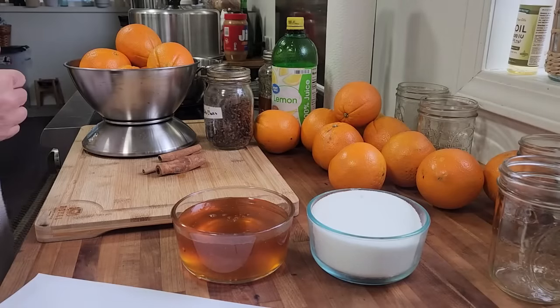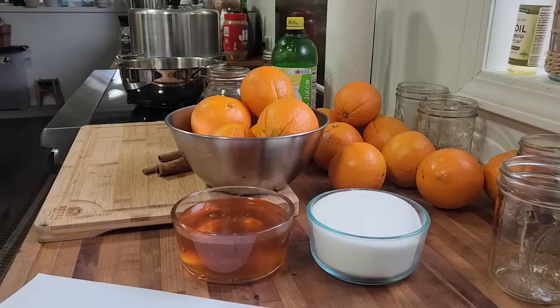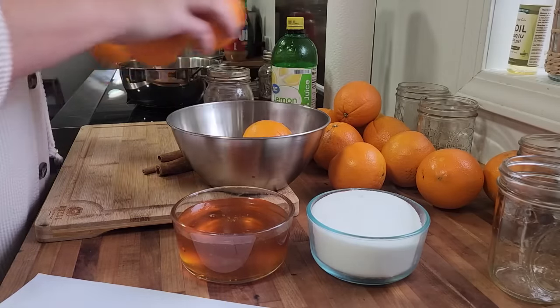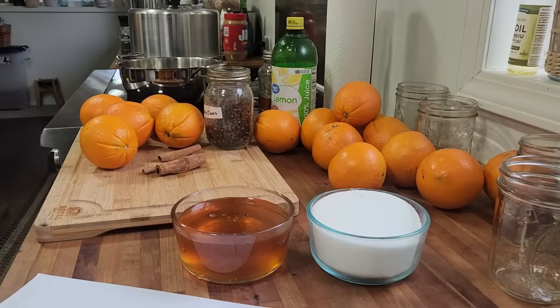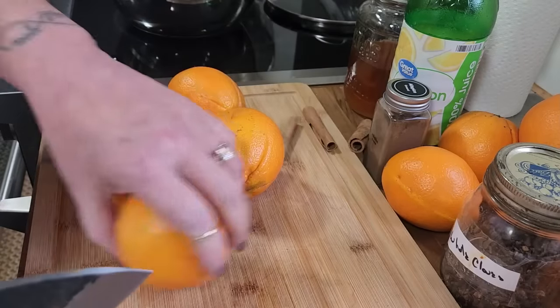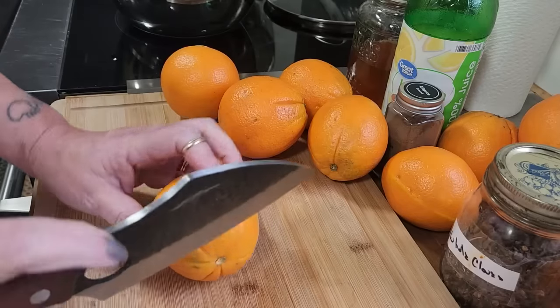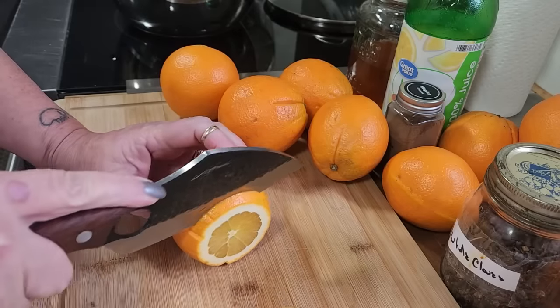It says two to two and a half pounds of oranges, which is a whole whopping five oranges. So I may be making multiple batches of this, or I could just eat the oranges. I do believe these will make an awesome gift in a pretty jar with some nice ribbon or twine around it.